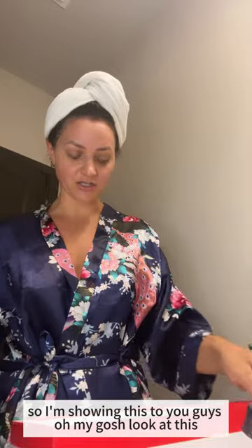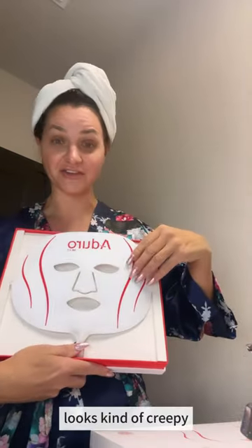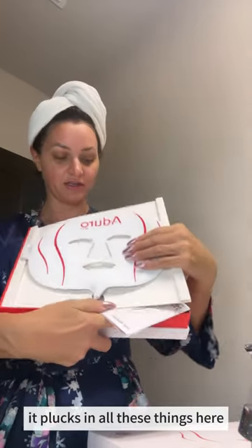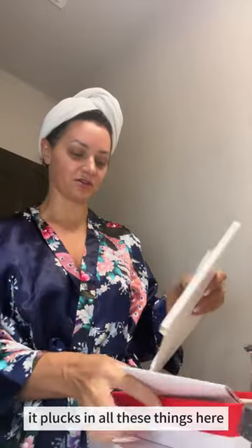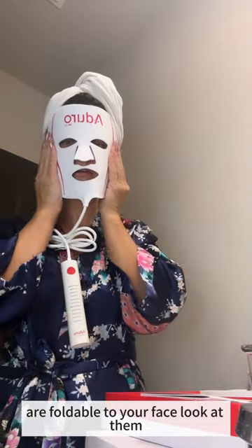Oh my gosh, look at this — look at that! It looks kind of creepy, but it plugs in. All these things here — I saw that they are foldable to your face. So those are the lights on the back.